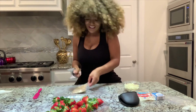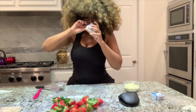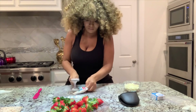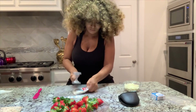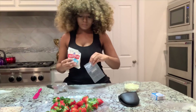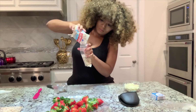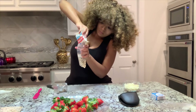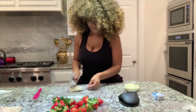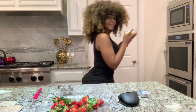Pretzels — Walmart. I use a meat tenderizer to get the pretzels crushed up. Almonds I got from Kroger's, and I'm going to crush those up as well because you're going to use those for the strawberry toppings. Put them in a ziplock bag and make sure you leave a little opening so the air can come out — it makes them easier to crush.